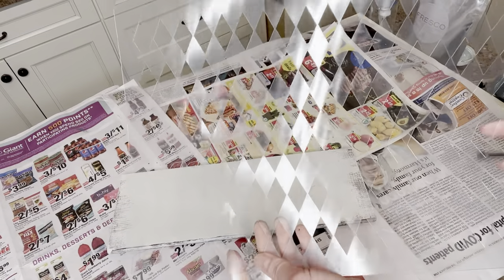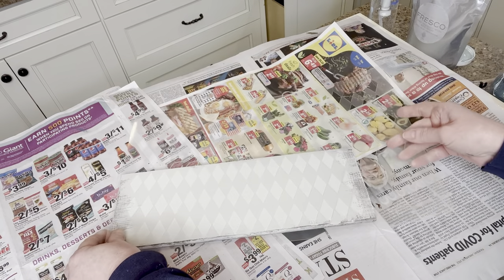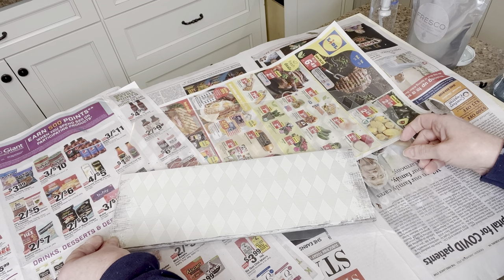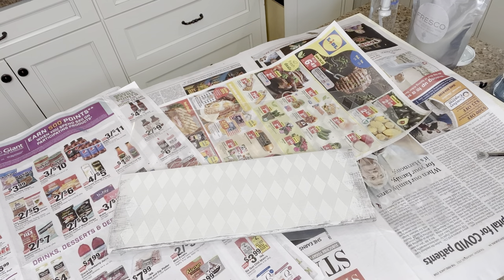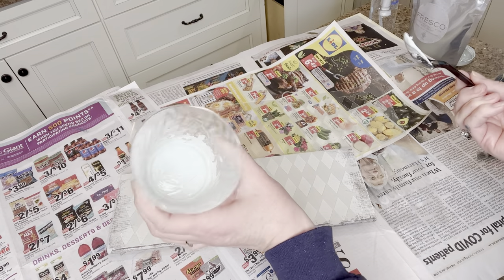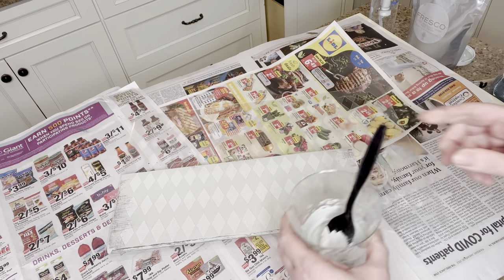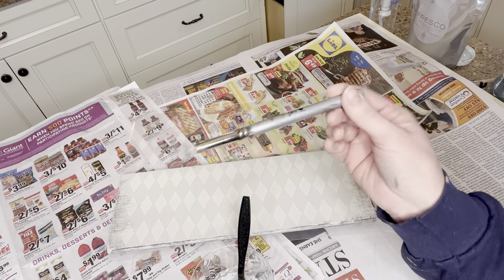Next I'm going to add this diamond pattern stencil from JRV. All of the products in this video are available on our website and I'll post links below. I want to do the diamond pattern in a really soft, vintage blue, so I combined 50-50 of Chateau — a creamy white — with French Eggshell to get a nice soft blue. I want a vintage look and a faded look.